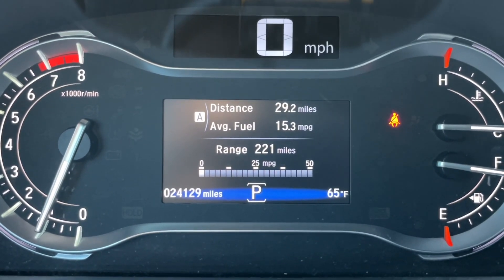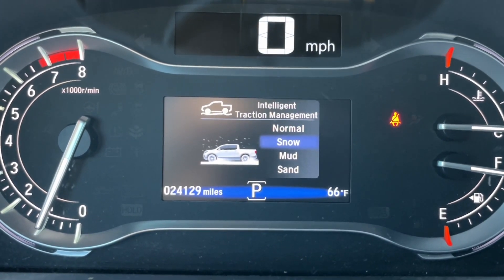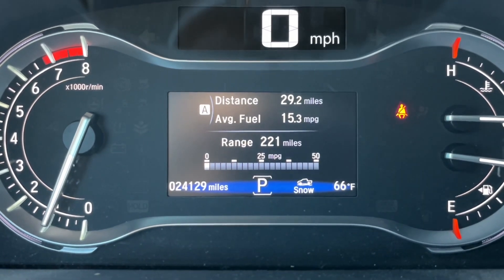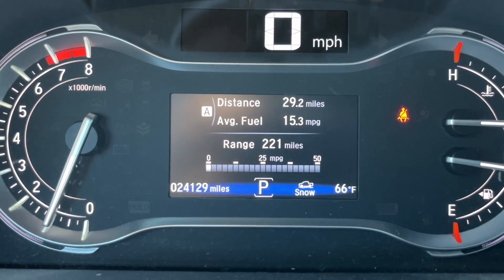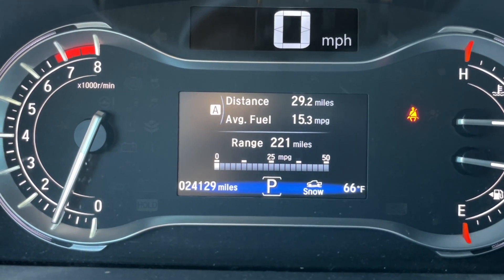You can have it in park, you can have it in drive, and what you want to do is go to snow mode and let it kick in. What will happen is you're driving in snow mode and track controls, slipping, hooking you up, hitting brakes — all that stuff to help you get through the snow.